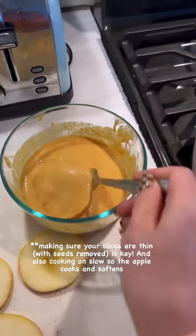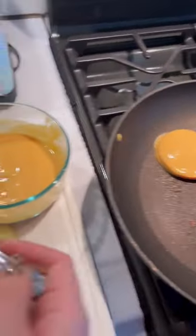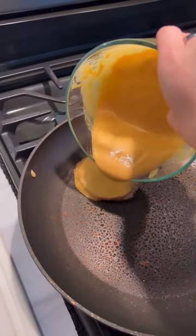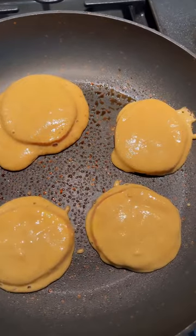Cover them completely, then put them into a pan heated on low. You want to cook these very slow. I also sometimes add a little bit of batter on top just to make sure they're fully covered. Do this to all of your apple discs and let them cook slowly.